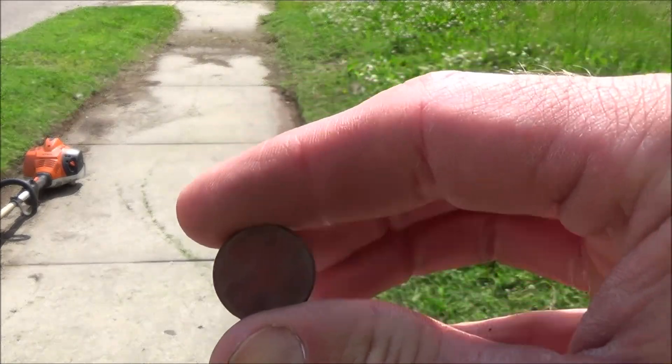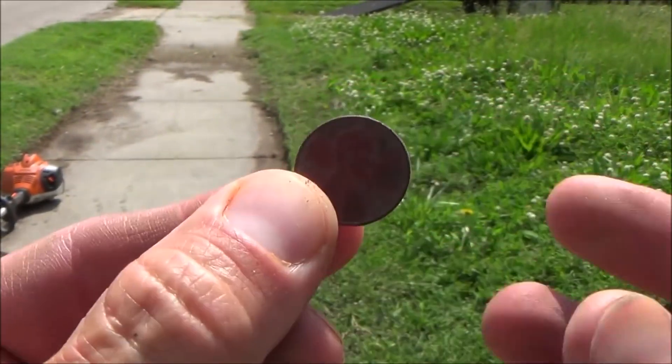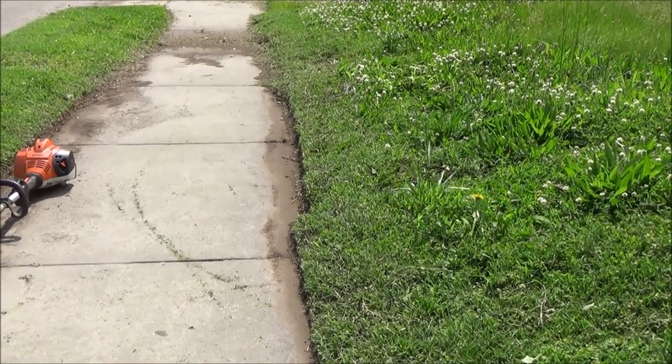Hey, look — I found one red cent, and when they say red cents, that is literally a red one. That's a red cent, man. Put that in my pocket. I made a penny. I actually got paid for this job.